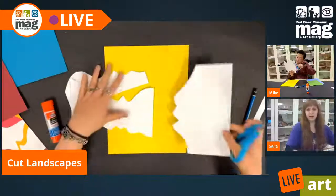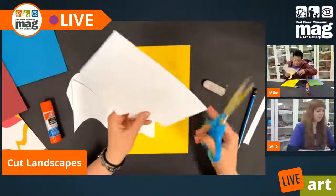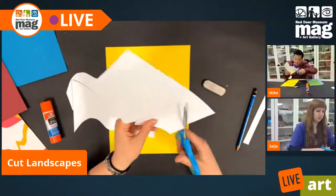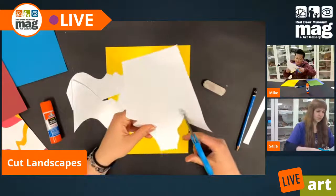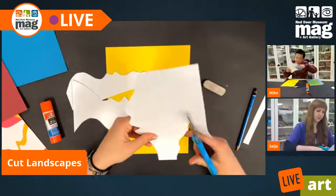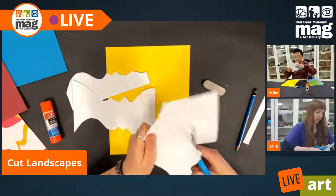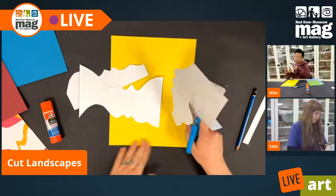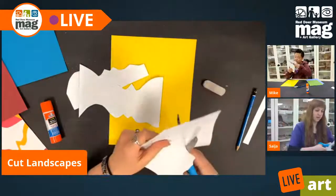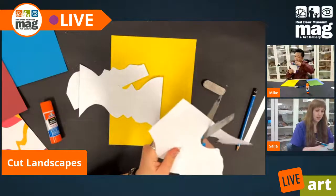We got a comment: 'I am a beach girl, I love to swim,' says Crystal. I can agree with that — beaches are awesome. If you're doing this project and you're a fan of beaches, perhaps you want to leave a little more of your background page and put some blue at the bottom. That's a great way to incorporate your own ideas into this project and change it up.